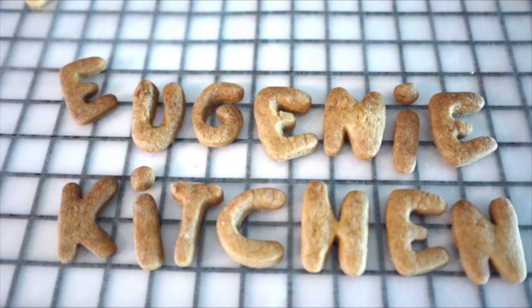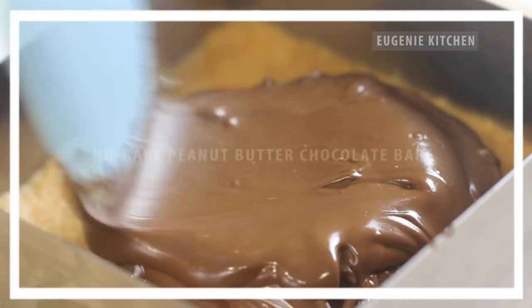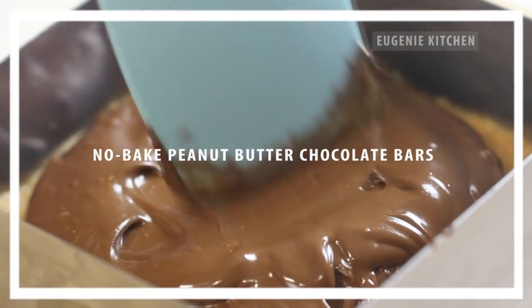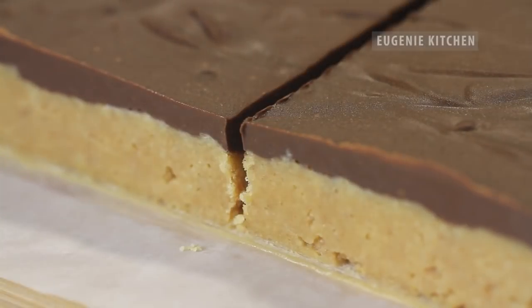Eugenie Kitchen. Hi, I am Eugenie. Today I make Novak Peanut Butter Chocolate Bars.